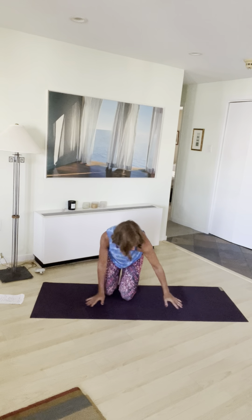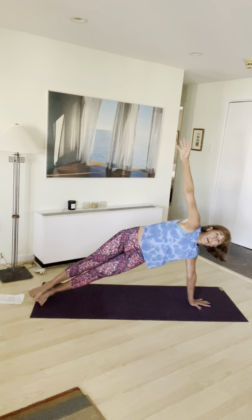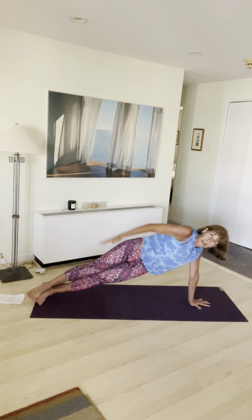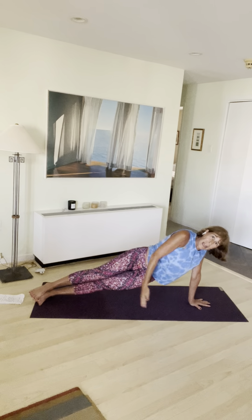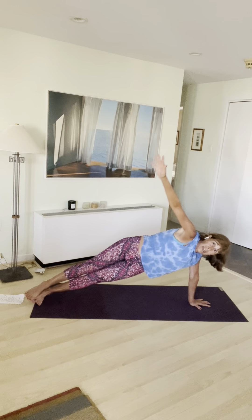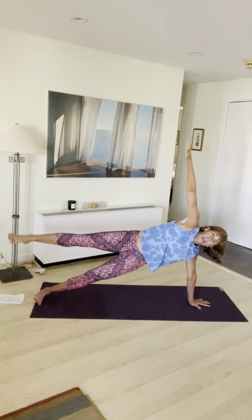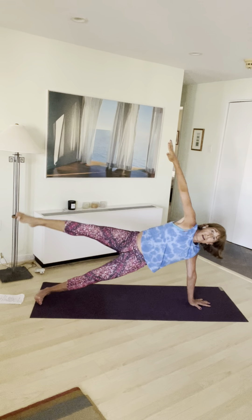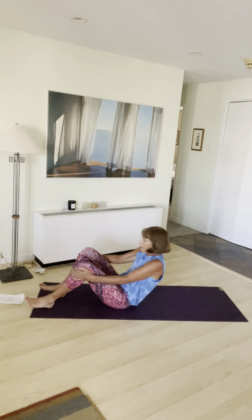Moving into a side plank on the other side. This time I'll do the full expression. So in our side plank, arm up, exhale hip dip. Inhale lift, exhale dip — keep going. You've got your wrist, elbow, and shoulder aligned. Now lift the leg. Hover it, lift it, hover, lift it, hover — last one, lift it, hover. Come all the way down and onto your back.